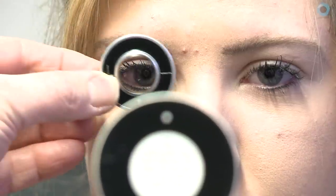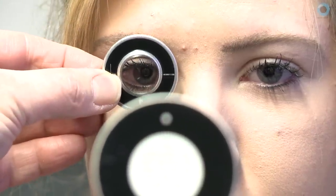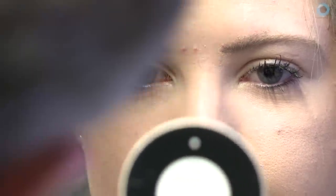When the prism goes in, you should see the eye under the prism move inwards a little bit. And when you remove it, it should actually reverse and move outwards again. And if you don't see any movement, just do it again to make sure that you are certain of what you're seeing.